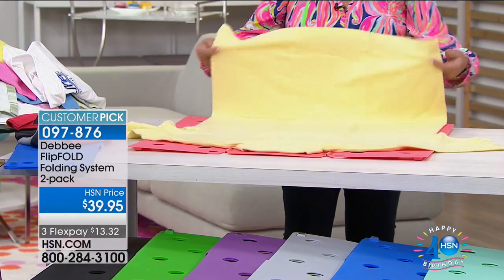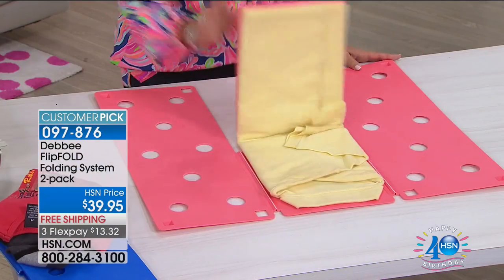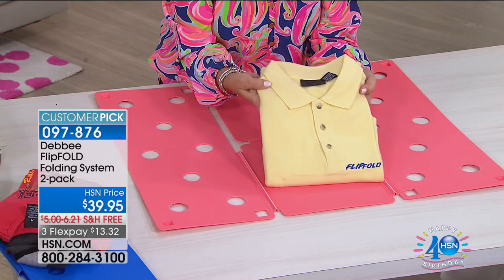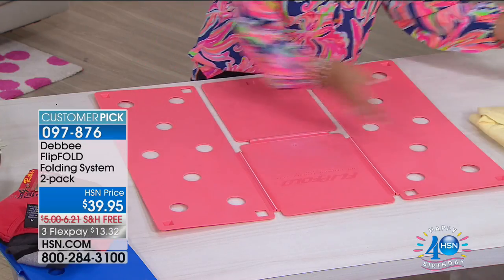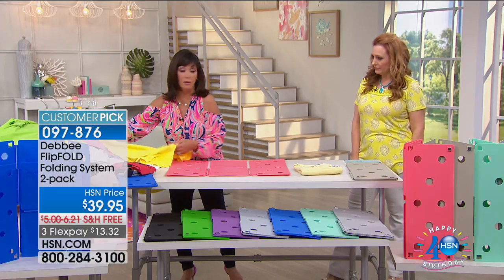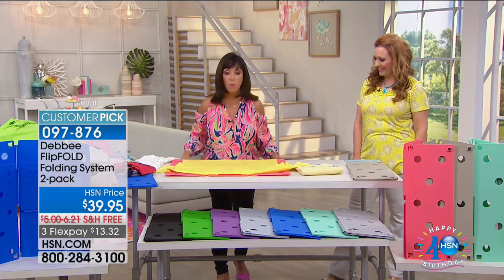You take a shirt, you lay it face down on the board, you fold the bottom of the shirt to the edge of the board, and you simply flip, flip, flip, and fold. In less than five seconds, you have a perfectly folded shirt. It doesn't matter what size or kind of shirt — towels, pants, anything you're going to fold, you will fold better and quicker with the Flip Fold.